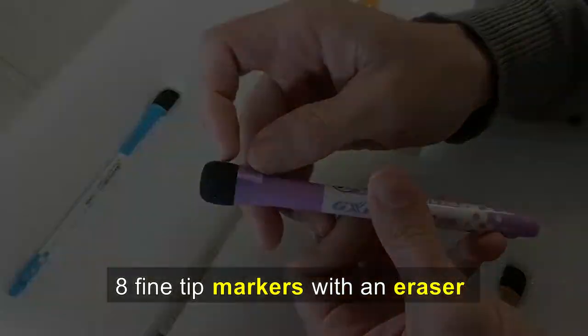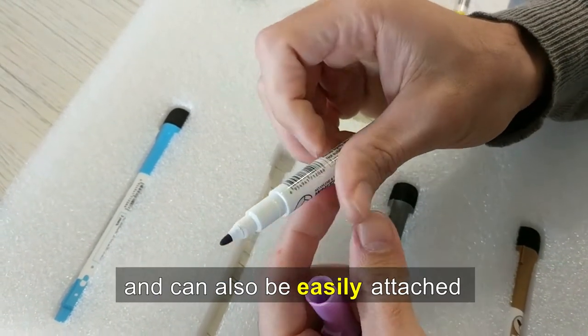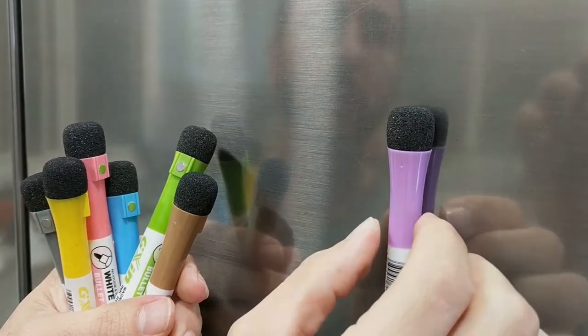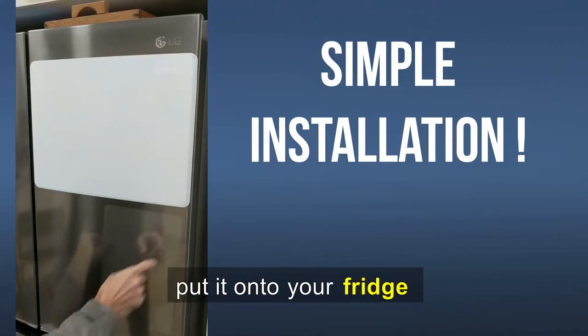The set also includes eight fine tip markers with an eraser, and most importantly, all are magnetic and can be easily attached next to the whiteboards. Installation is easy — you simply put it onto your fridge.